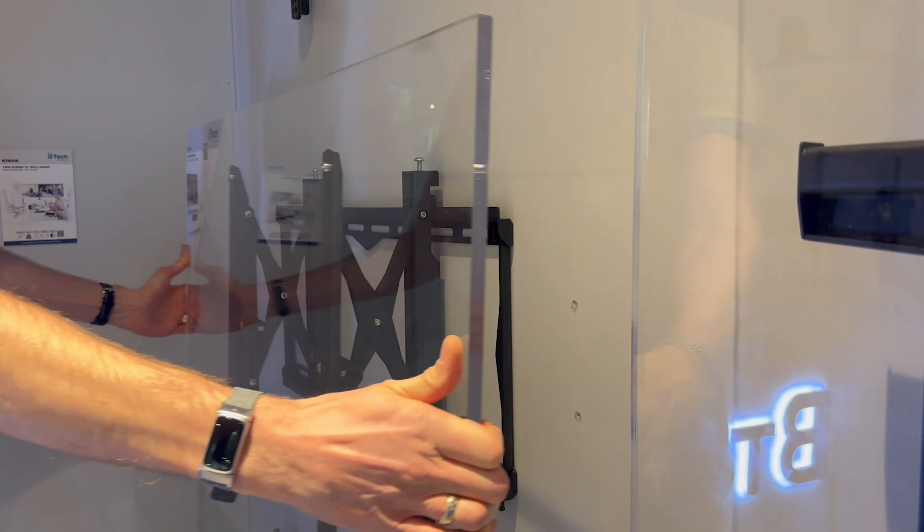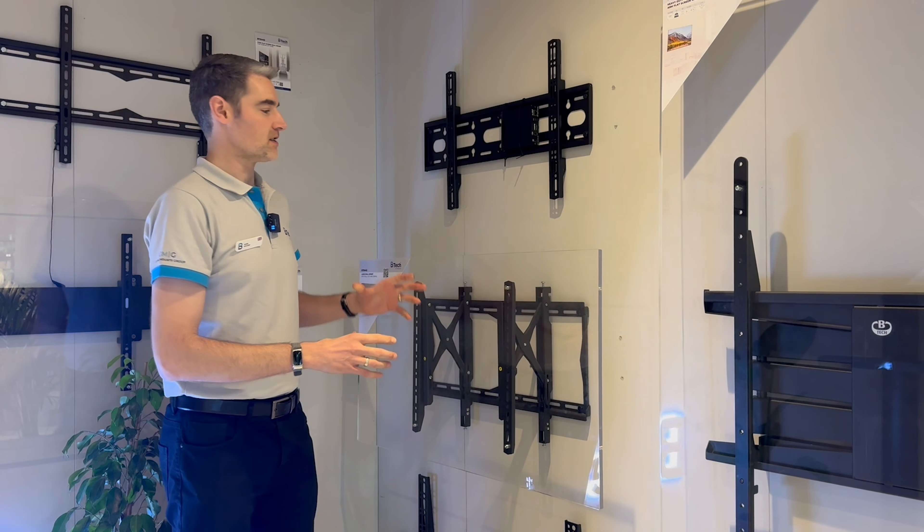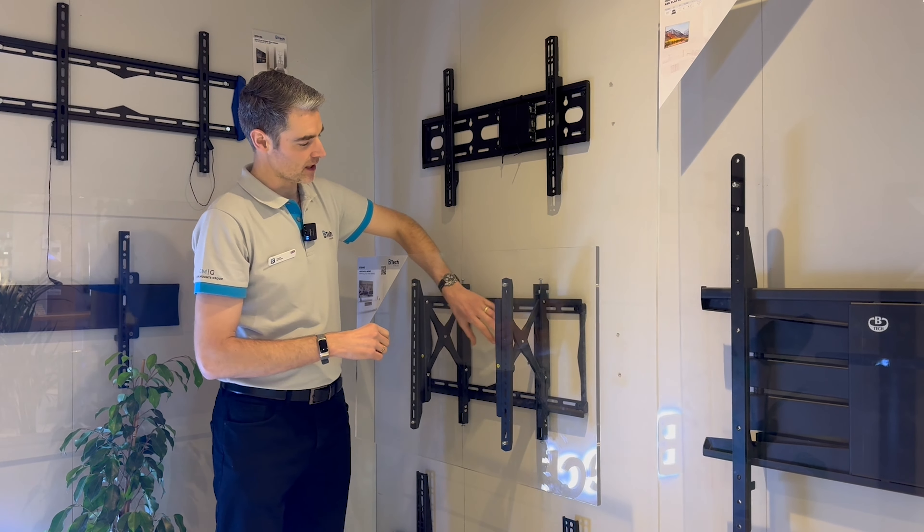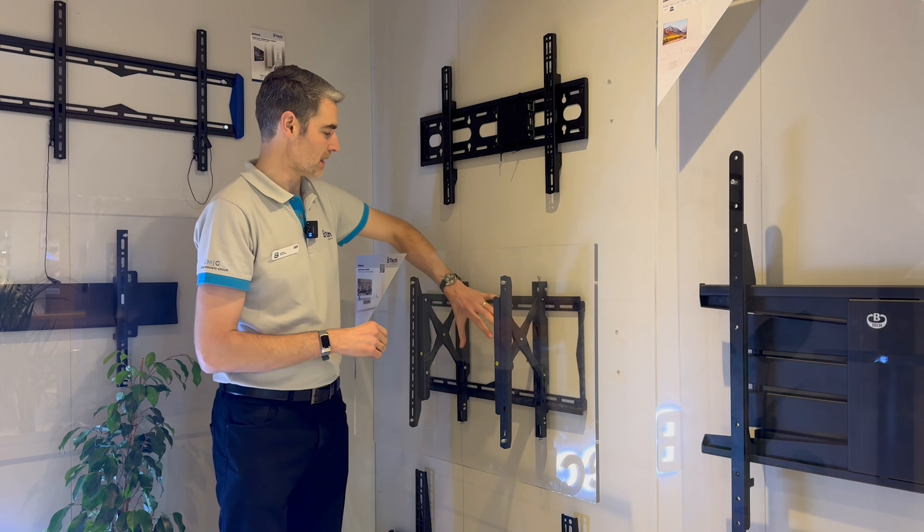You can see the screen — it can extend out. This is great to give you access behind for service and maintenance. You've got a very large back plate here, so you can always put your power sockets behind and have plenty of access there.